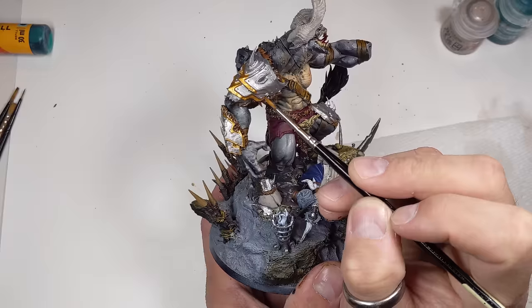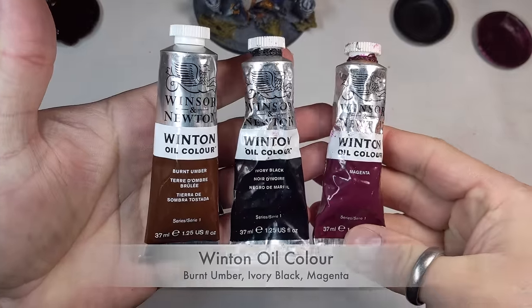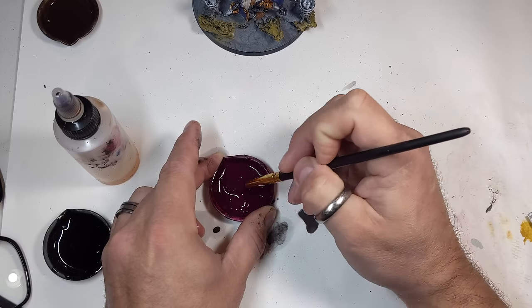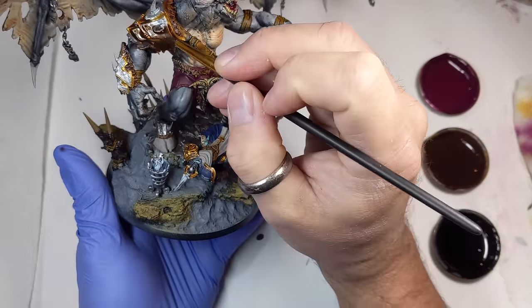In typical Slaves to Darkness fashion, I lined the armor with Retributor Gold from Citadel. That pretty well took care of all the base coats. Now it was time to make it all grimdark and grimy with some oils. For this model I'm going with standard black, brown, and magenta oil washes, but being a little more selective with the placement — I don't want to go whole hog on this one.